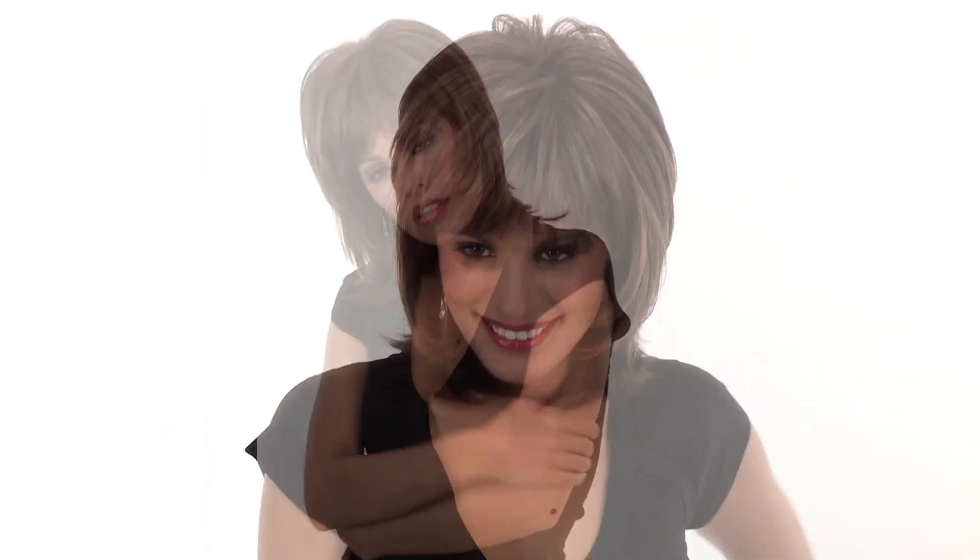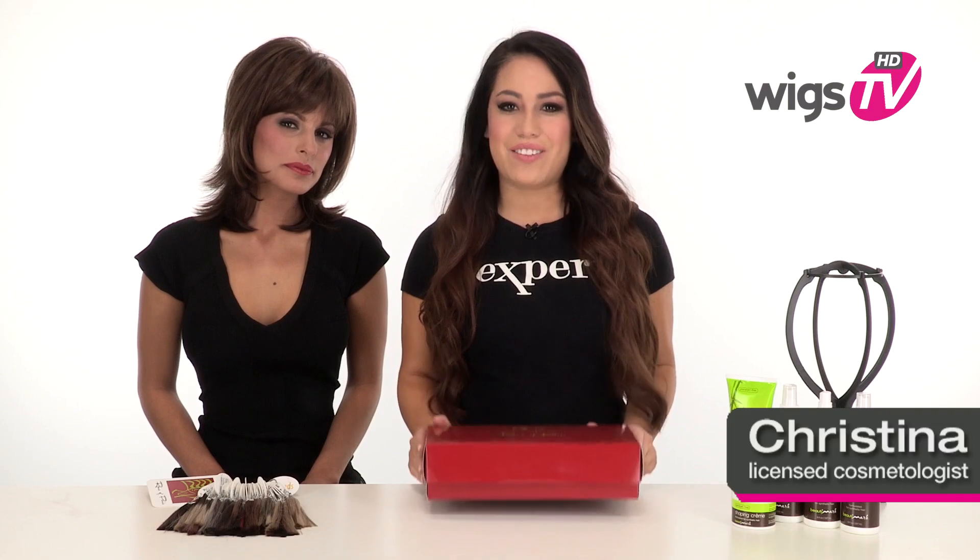Shaggy layers perfect this mid-length cut by Rene of Paris. Bailey is a customer favorite for its shaggy layers and wispy bangs. It flatters all face shapes and is ready to wear out of the box. I'll be showing you this cut on my model Roxy.